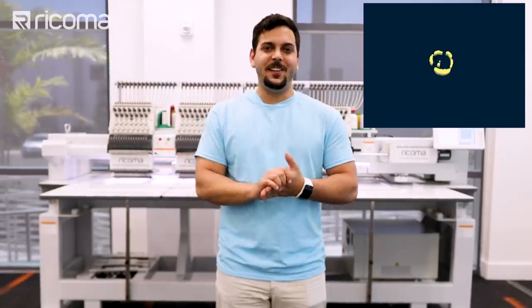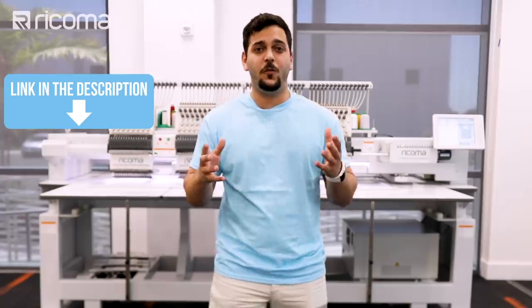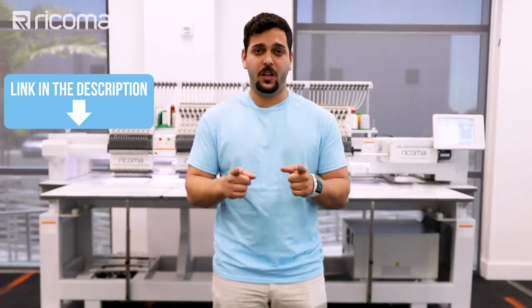Hi everyone and welcome back to a brand new episode of Embroidery Hub. We recently shared a video on how to create your own face mask using only your embroidery machine. But for this episode, we're tackling face masks again, this time using our embroidery machine to show you how to quickly create face masks for mask production.